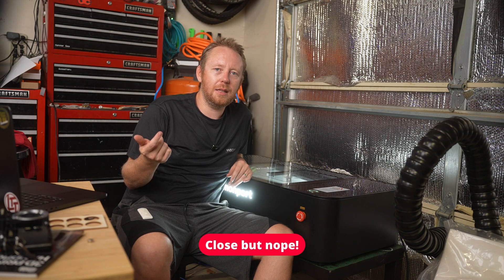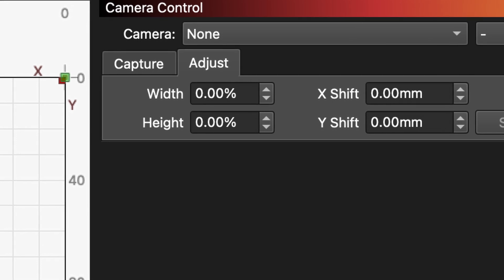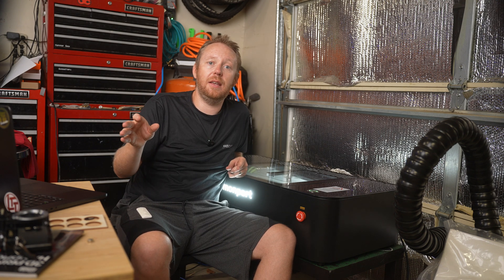The Louisiana Laser Guy — I'll put it up on screen if I can remember — showed me that you can adjust the XY shift in the software to help compensate for any camera calibration issues. One thing I completely didn't notice is that the included USB key actually has some pre-calibrated settings for Lightburn for the camera. So definitely start with that. Don't be like me and completely ignore it.